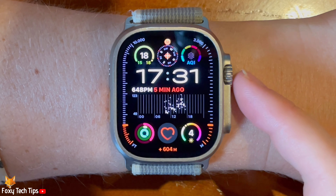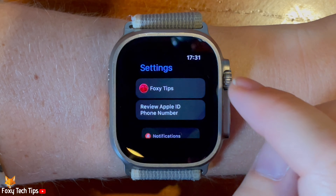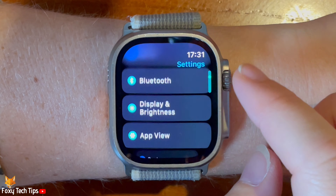Tap the digital crown to open the app menu. Then tap the settings cog to open settings. Scroll down the settings and tap battery.